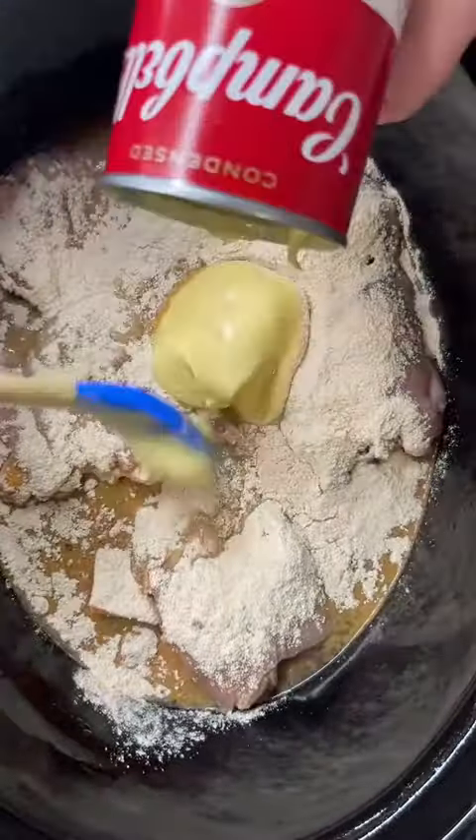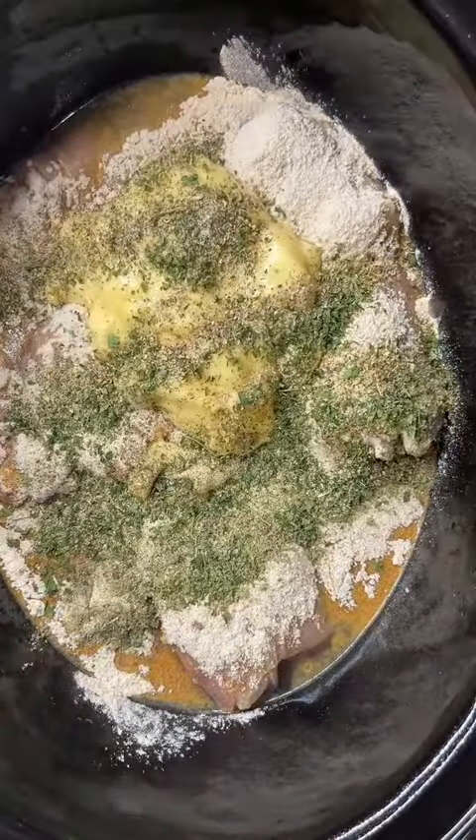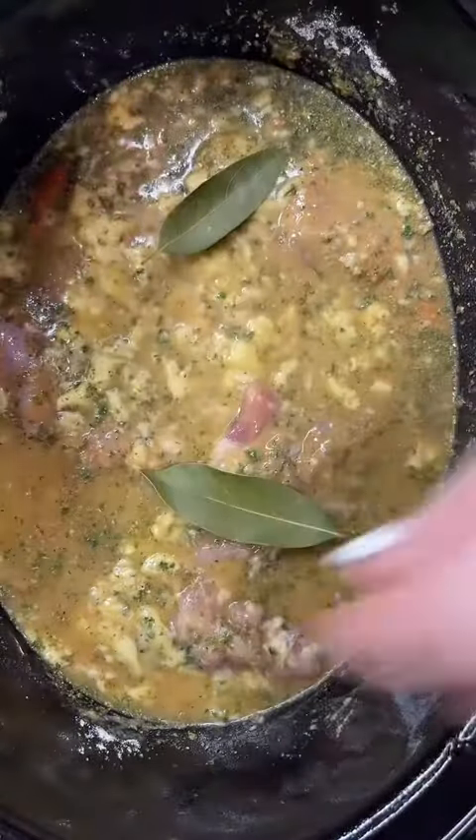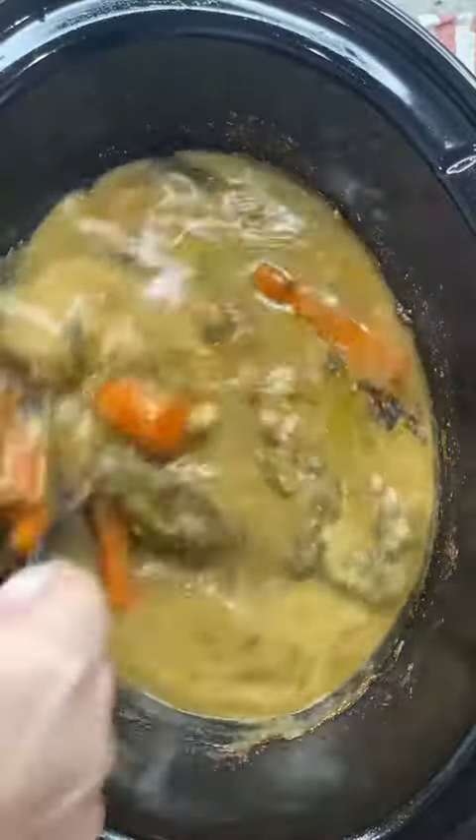You can use any gravy packet in this. I'm using turkey because that's what I had on hand. I also use brown gravy a lot, which is really good, or you can use chicken. Cover and cook on low for four to six hours. Chicken thighs are only gonna need about four hours; chicken breast will need five to six hours.